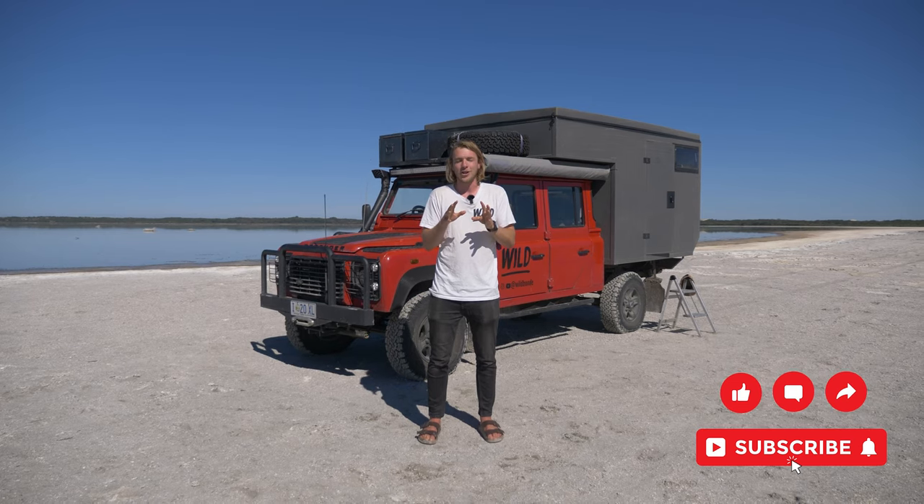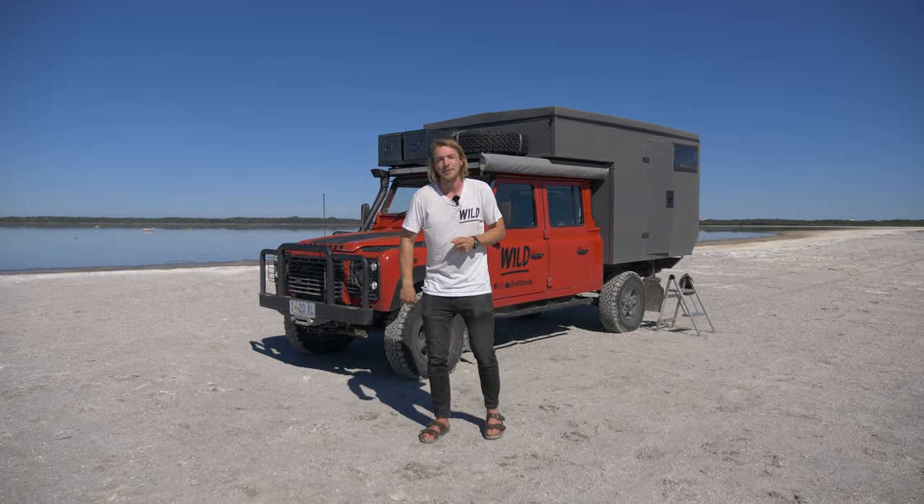If you're new to the channel, please like and subscribe. I'd love for you guys to be sticking around, but let's get stuck into this camper build.